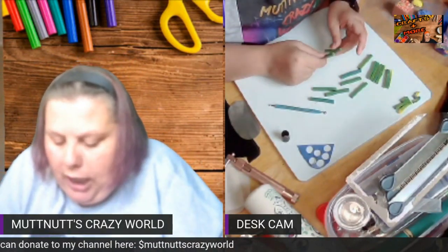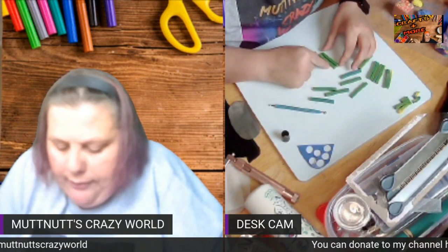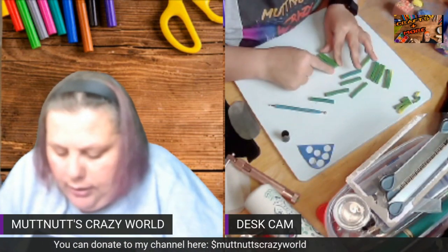So you decide how big you want your cane pieces to be. I cut mine at two inches, and I'm going to stack them like this.